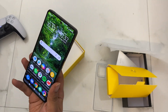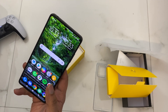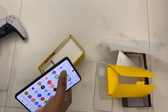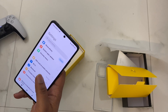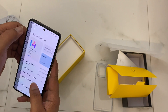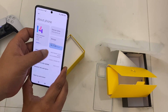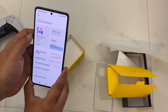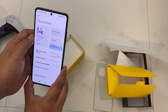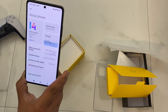Let me show you the settings. In storage, you can see there is 256GB available. This is MIUI version 14 running on Android 12. I think by 2023 it should have Android 13, but that's fine, no major issues.